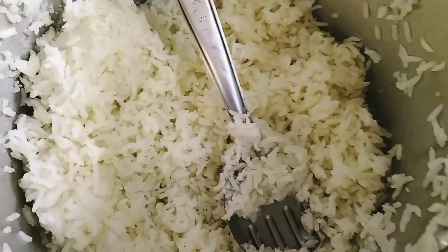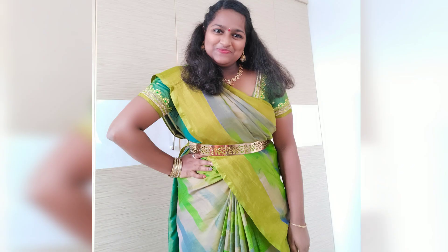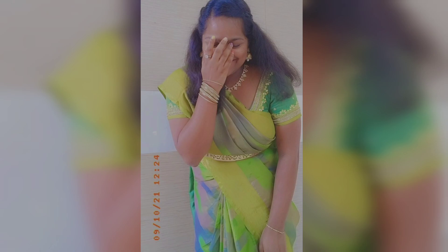I will share some photos. If you like this video, please like and share. Please don't forget to subscribe to me and press the bell. Thanks for watching, keep supporting and keep smiling. Bye-bye.